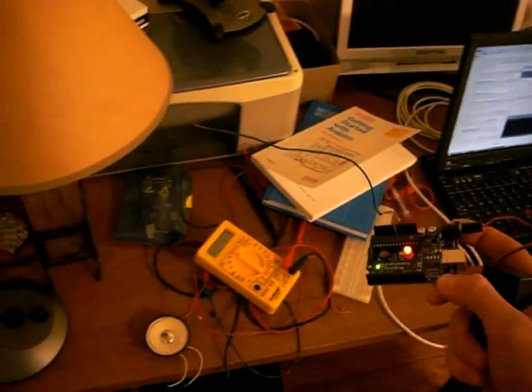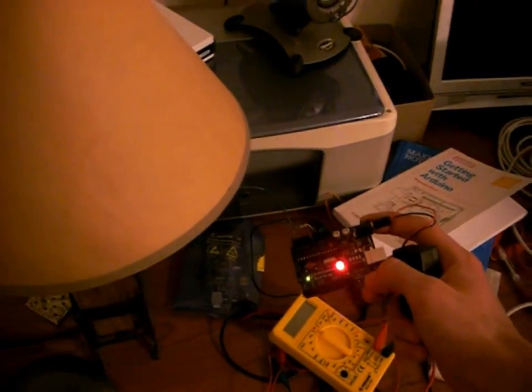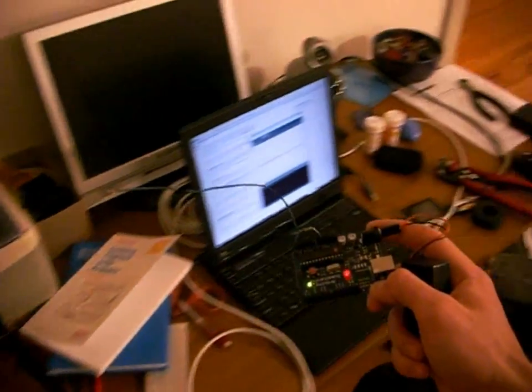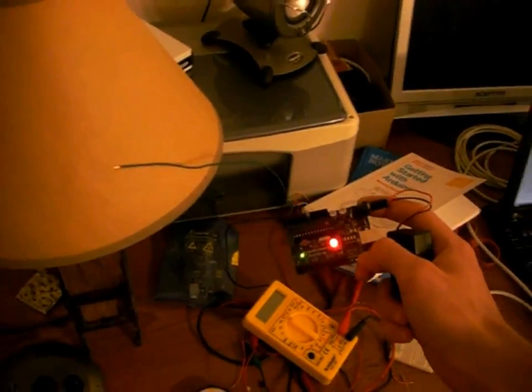Here is another demonstration with a lamp plugged in. As you get closer, the light gets more bright. It's a little hard to tell because it's on a camera, but you get the gist of it.